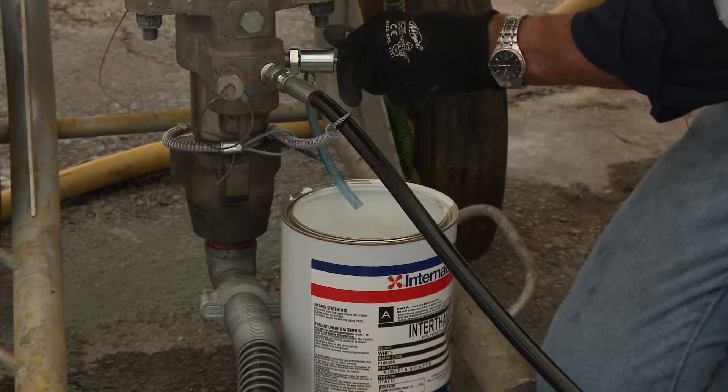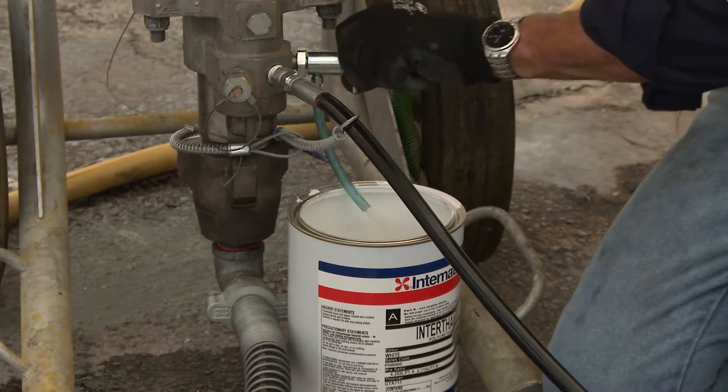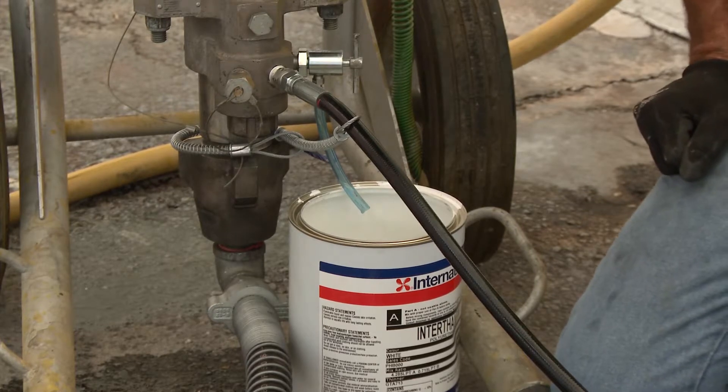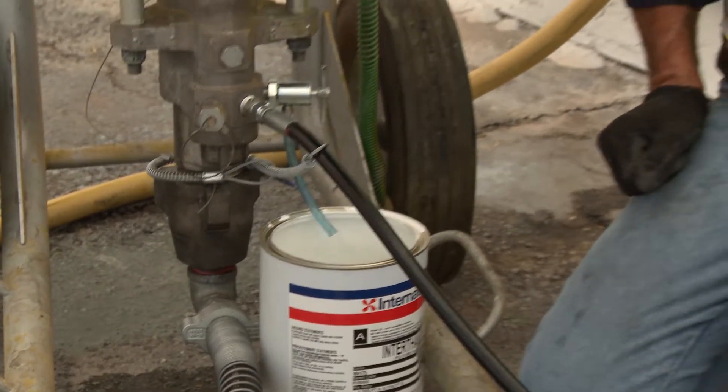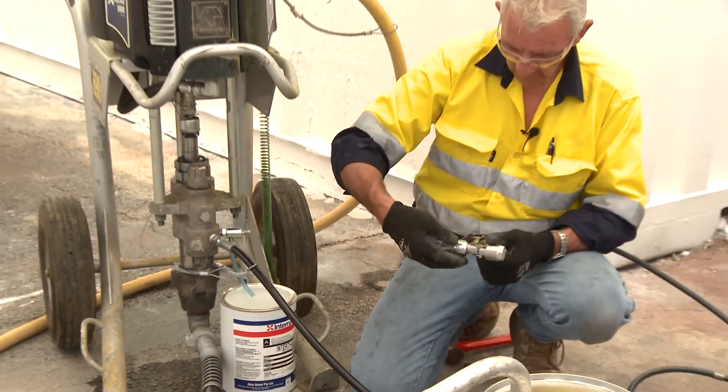Also, it's pumping in the appropriate manner in the sense that the piston's moving and dispensation is via the dump valve. So what we need to do now is fill this line with that solvent.